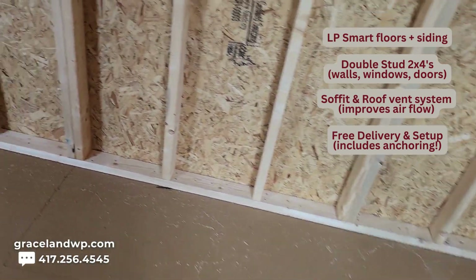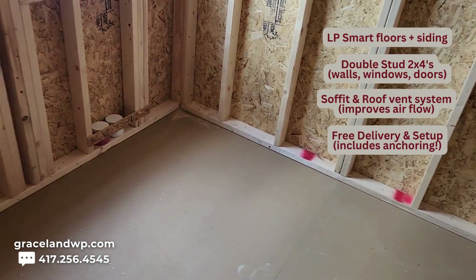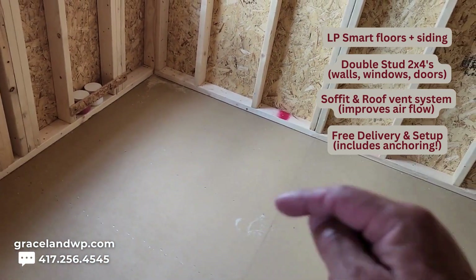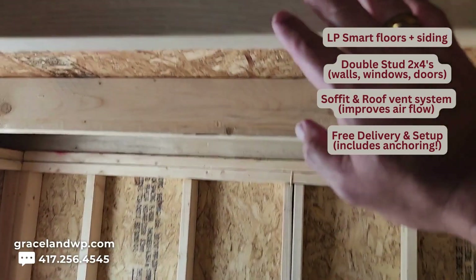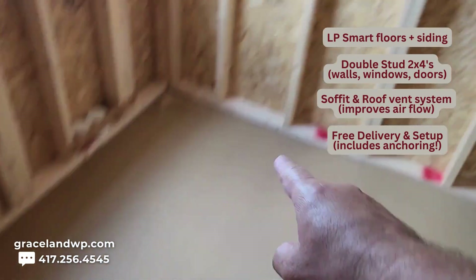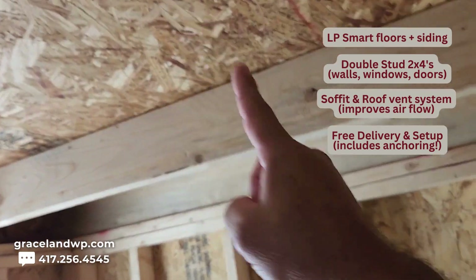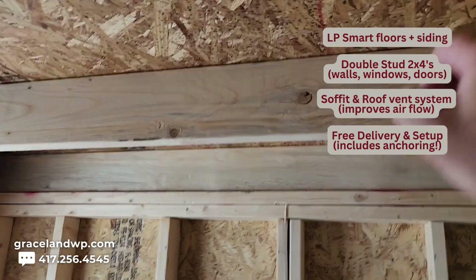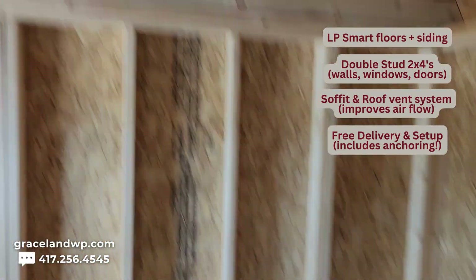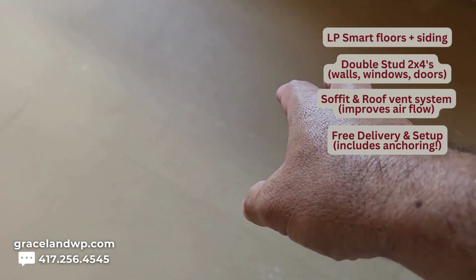Our floors are five-eighths inch thick. This is an LP Smart Floor and they are put together using tongue and groove, so they're interlocked with one another. Underneath the floor in the subfloor, we have two by six floor joists — 16 inches apart, just like our wall studs. In the loft area, they're 24 inches apart. In the loft, the subfloor is an OSB-like decking product. But in our main floor, this is the LP Smart Floor.